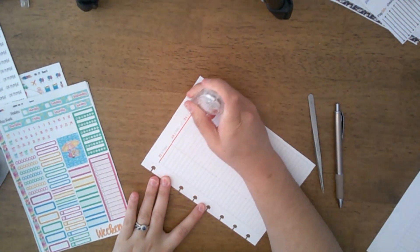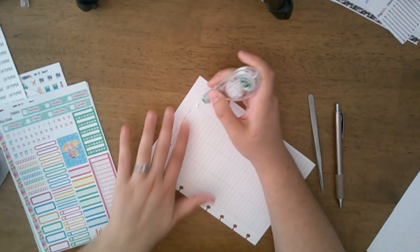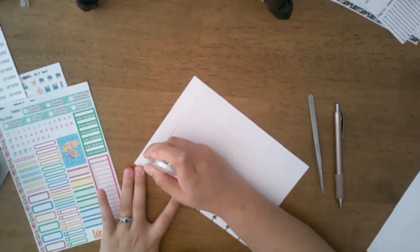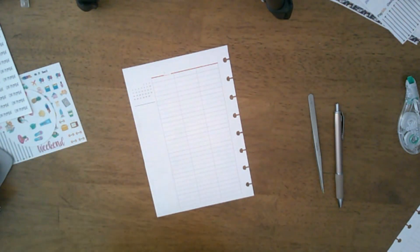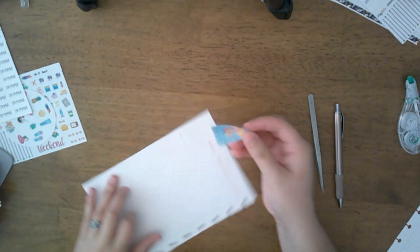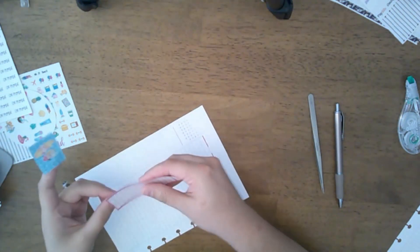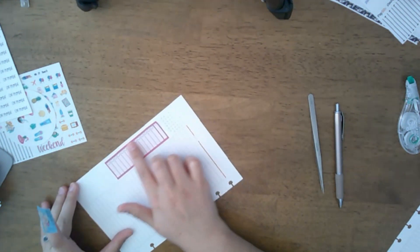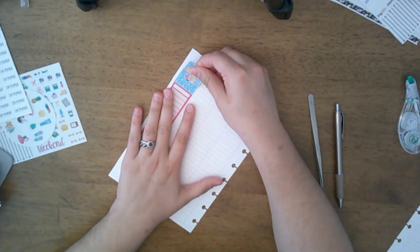She has made pretty much all of my custom strips and I keep going back for more. I did make an order with her yesterday. I just wanted to give you guys a heads-up to go check out her shop.